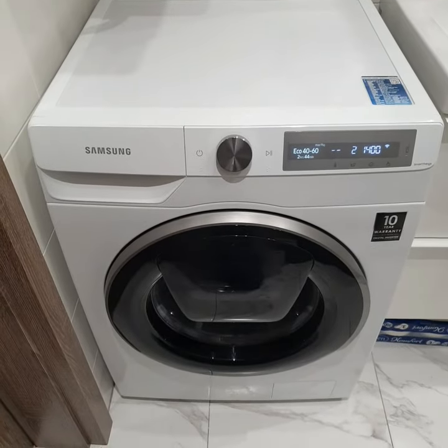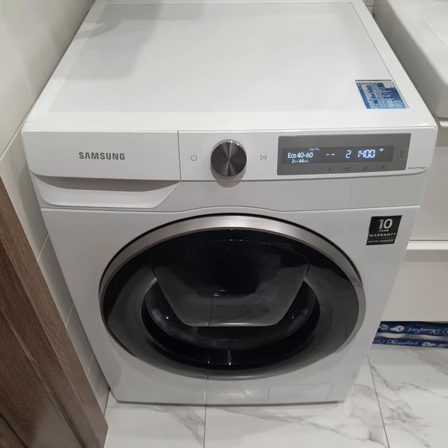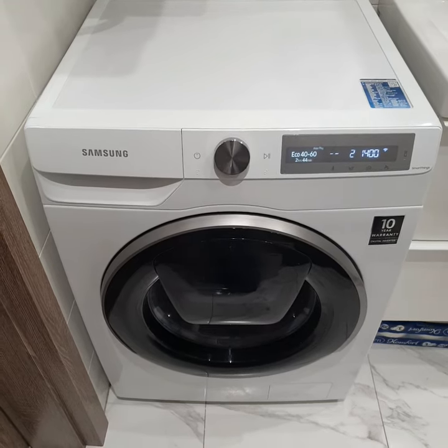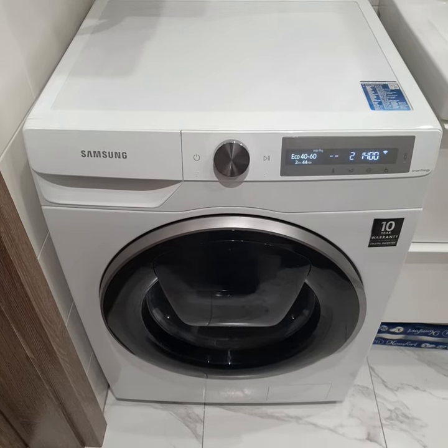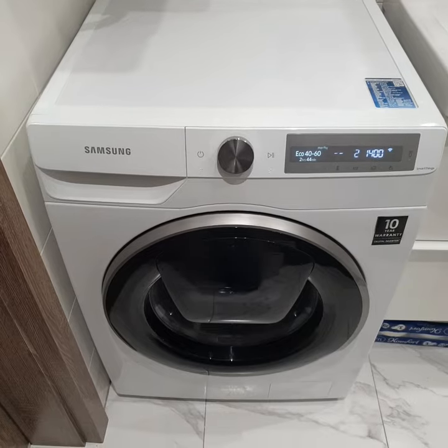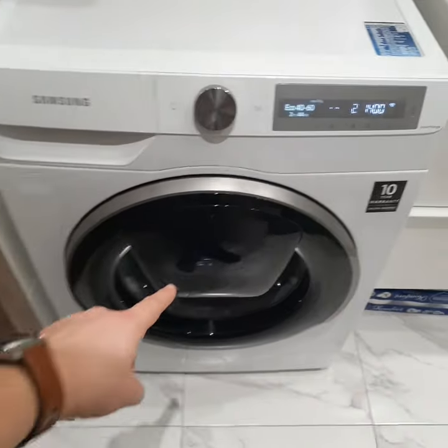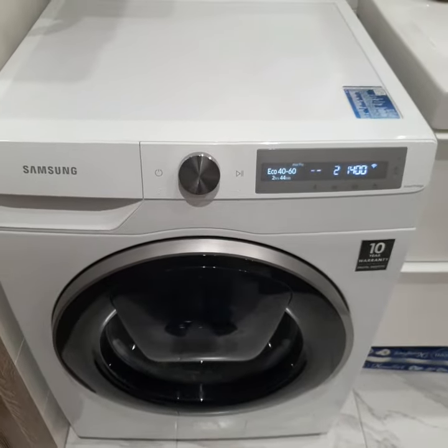Hello and welcome. This is Uncle Good Advice. Today I would like to show you how to activate and deactivate the Child Lock Function. Child Lock Function is a special feature of the washing machine which blocks the door and buttons, protecting against children.